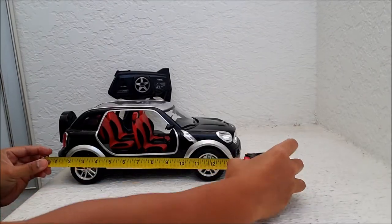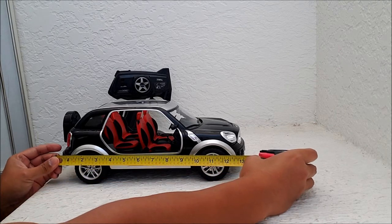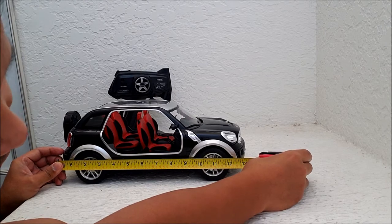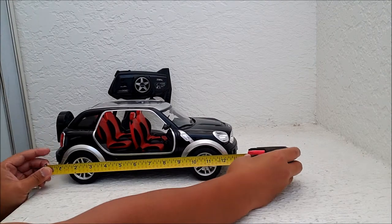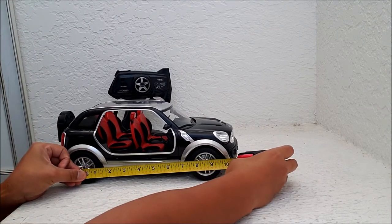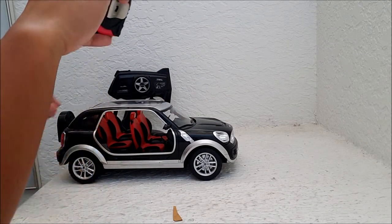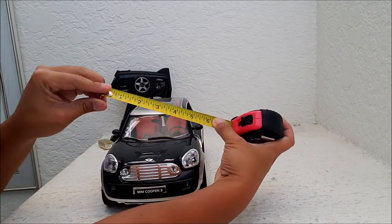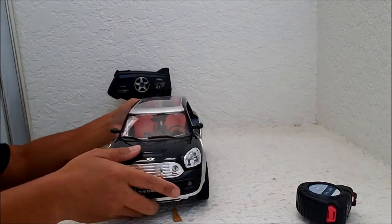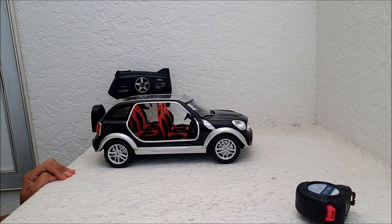I want to do some measurements here. This has turned into the Countryman car — the Countryman was just a crossover, so this isn't a big SUV, it's just a really tiny crossover. I can't see because of the angle, but it's about twelve and a half inches long. The wheelbase is about eight and a half inches. The height is five and a quarter inches tall. The width — these are really fast measurements — is about six inches wide.